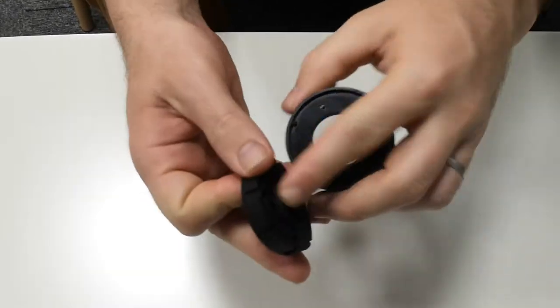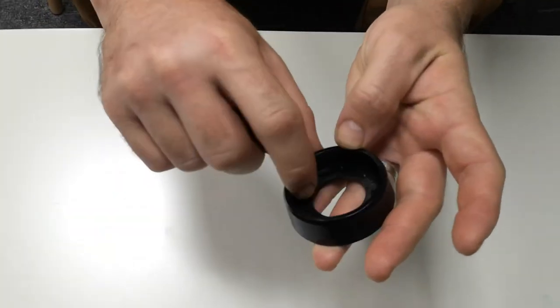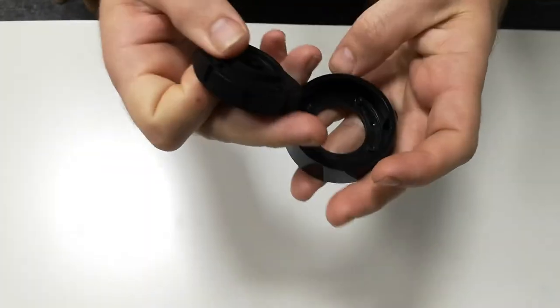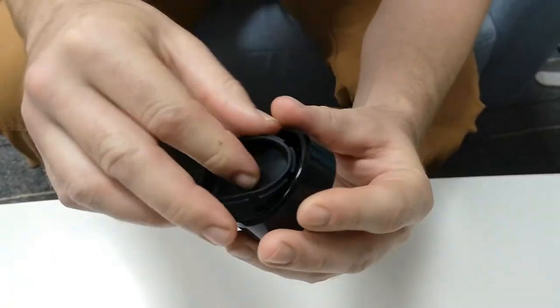To remove it, just push through the middle. When replacing, make sure that the notches here line up, and the ridges line up with the slots. Just pinch it gently, line up one of the slots.